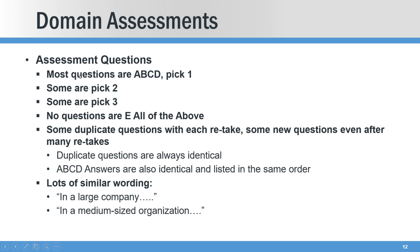A little bit about the questions: most questions are just ABCD pick one, some are ABCD pick two or three. There are no 'E, all of the above' questions. Most people will be retaking a couple of times before passing each domain, and you will notice duplicate questions with each retake, but there are also many new questions — they have a very large pool. Any duplicate questions are always identical, and the answer set for each of those questions is identical: same order, same wording, same everything.